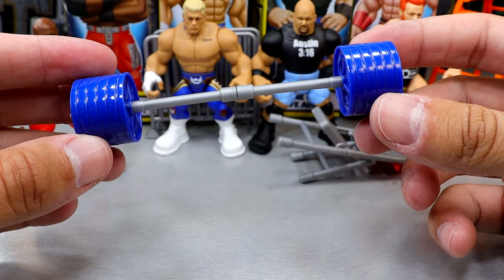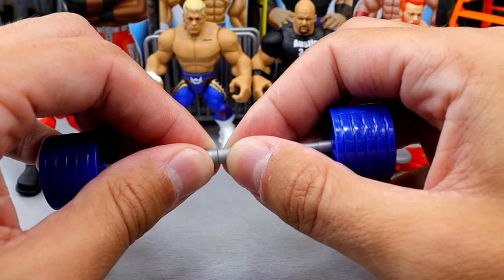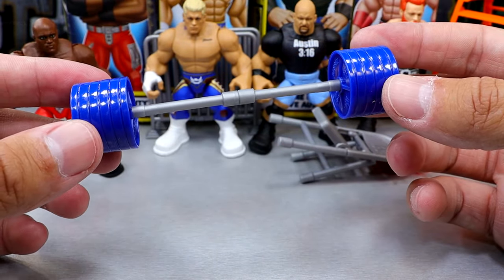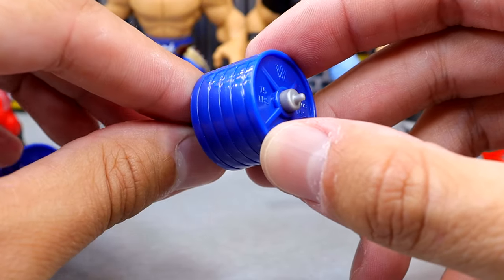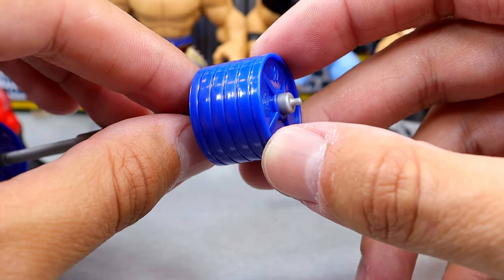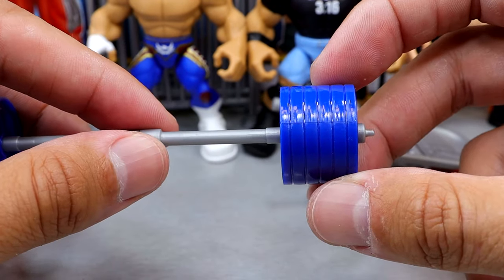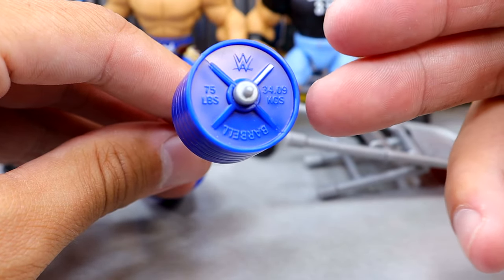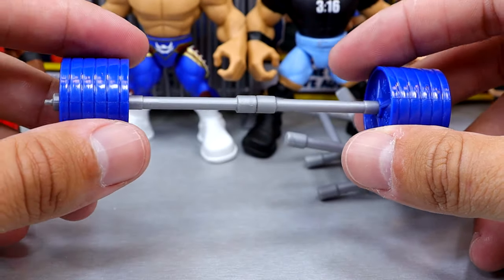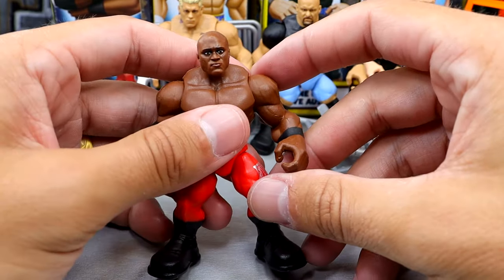Bobby Lashley comes with a barbell that did not exist in Series 1, and it does break away, which is pretty cool. For the playability I like it — it's got nice plates on here and it actually has 75 pounds marked on it. Jesus Christ, that's like 450 on each side or something! It does say barbell and has the WWE logo, and I like that it has those details. You could really whack somebody over the head with this.